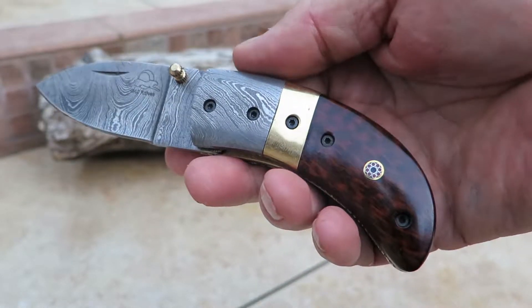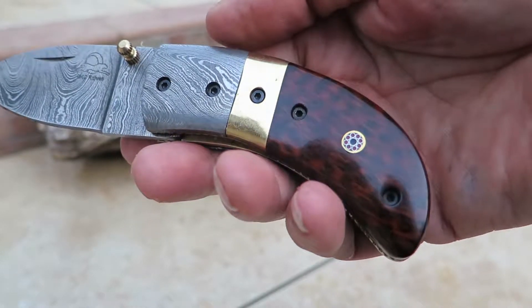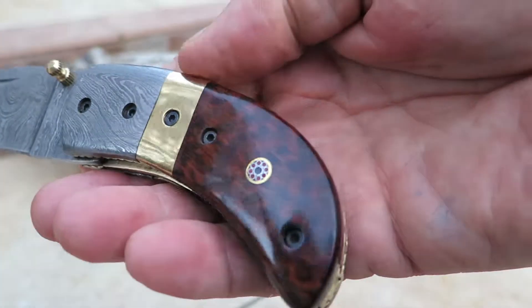Hi, this is Paul with DKC Knives. You are looking at another beautiful version of our thumb knife. This one is with a beautiful rare snake wood. Look at the pattern, the grain on this.